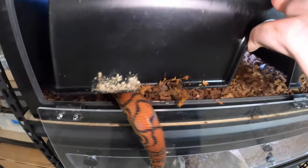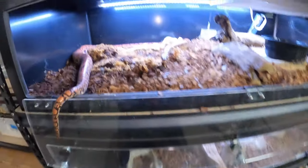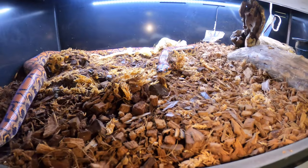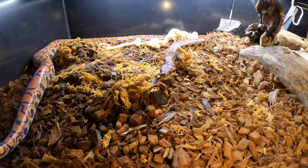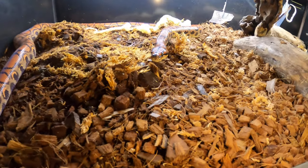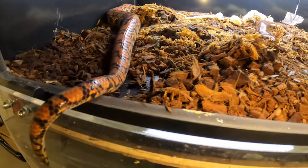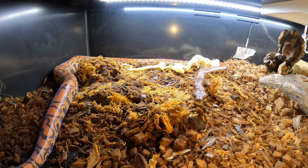I don't know if any of you guys have rainbow boas, but they definitely like to wrap themselves around things a lot more than ball pythons do. She has a nice shed back there because it is super, super humid back there. She's getting really big, she's really pretty.